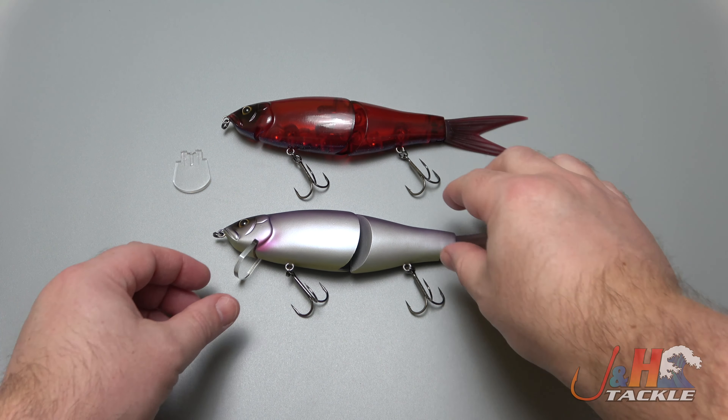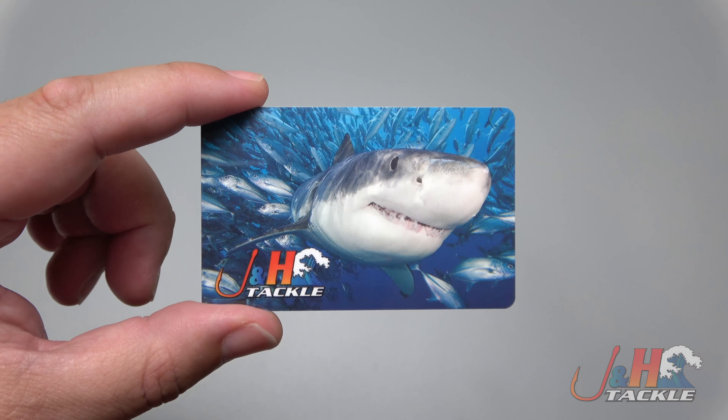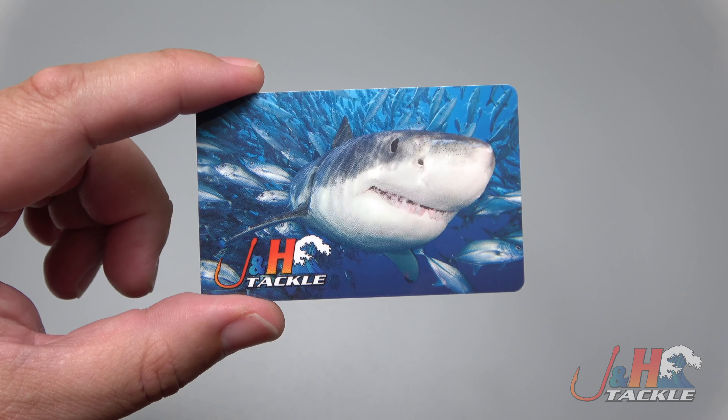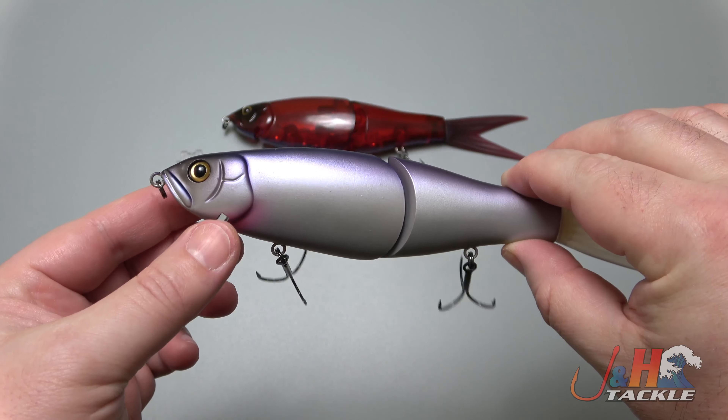Hey guys, it's Josh over at J&H, and this is the Fish Arrow Riser Jack swim bait. Before we get back to the review, we're giving away a $20 J&H gift card. To enter, all you have to do is subscribe to our channel, click the notification bell, like this video, and post a comment below.